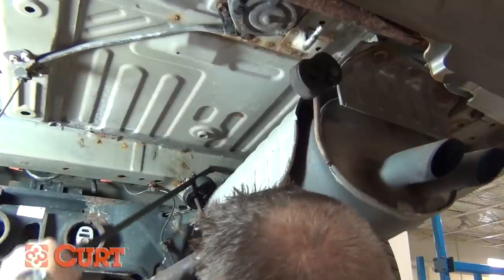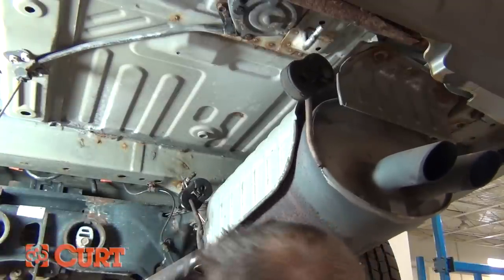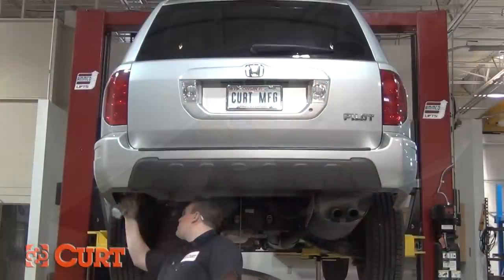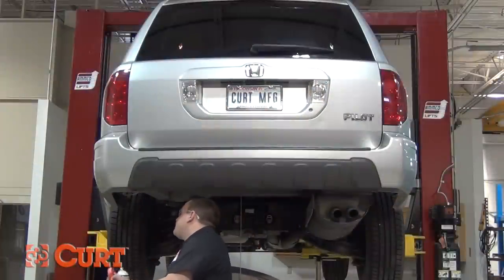Remove and discard the tow hook to reveal the driver's side mounting location. Depending on the vehicle's age, you may need to thoroughly clean out the weld nuts either with a tap or penetrating lubricant.